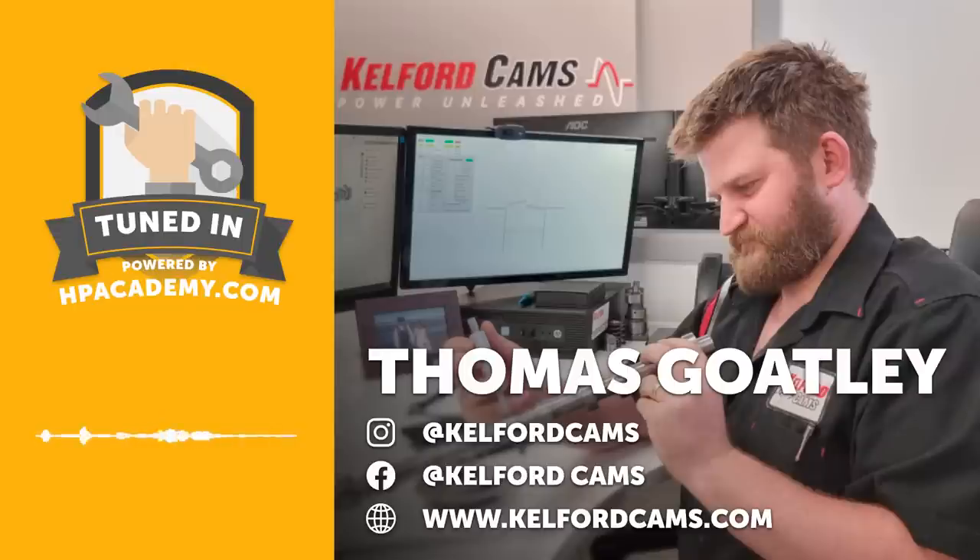Welcome to the HPA Tuned In Podcast, I'm Andre, your host. In this episode we're joined by Thomas from Kelford Cams right here in New Zealand. Aftermarket camshafts are an obvious path to go down when you're trying to extract more power out of just about any engine. However, there's a lot of misconceptions and misunderstanding about selecting a cam that's going to be right for your application.